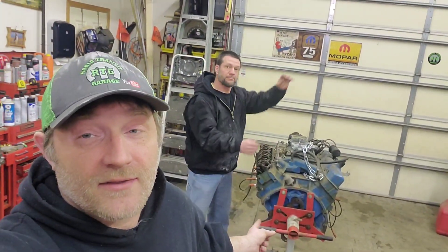How's it going everybody, welcome back to Rabbit Transit Garage. Today we got a quick little tip on that 383. Stick around.